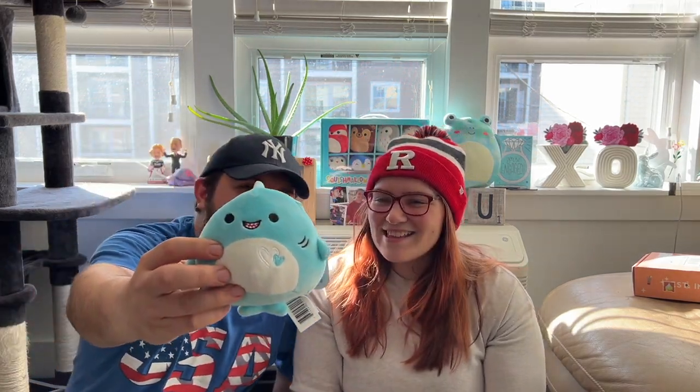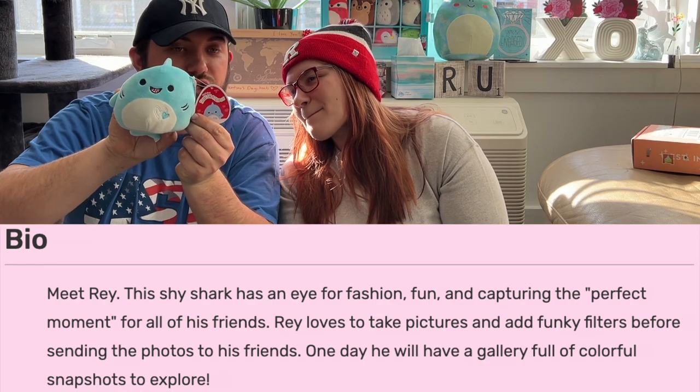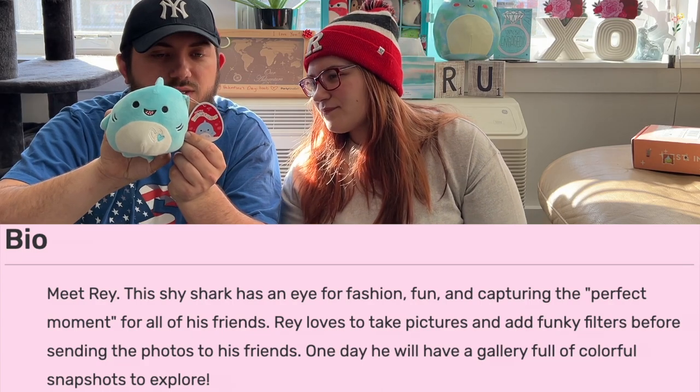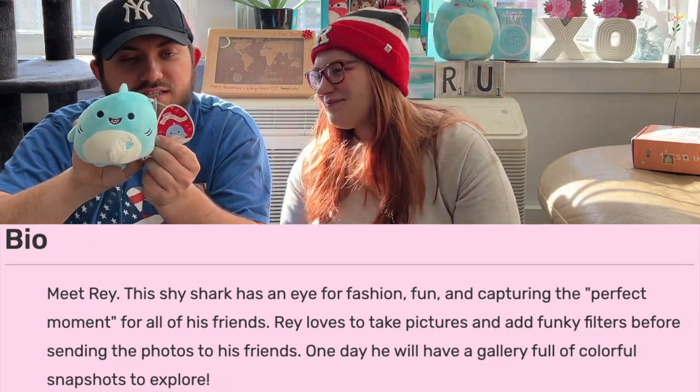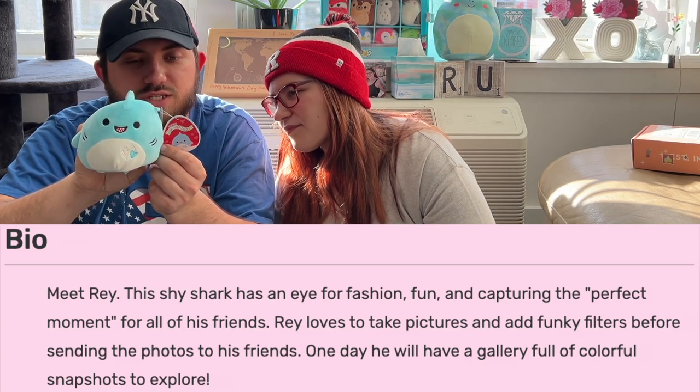Oh, a nice blue shark — it's Ray Ray the shark, the most friendly-looking shark you've ever seen. Meet Ray: this shy shark has an eye for fashion, fun, and capturing the perfect moment for all of his friends. Ray loves to take pictures and add funky filters before sending the photos to his friends. One day he'll have a gallery full of colorful snapshots to explore. That's what we got from Five Below!